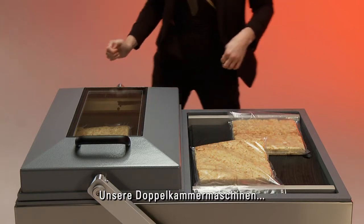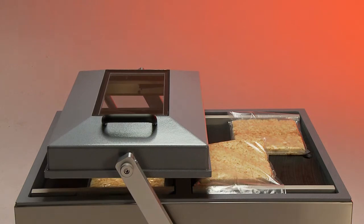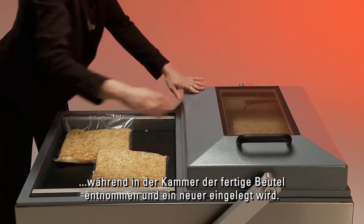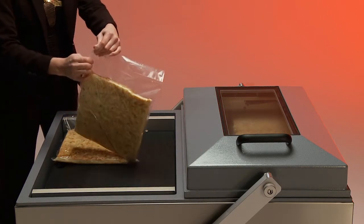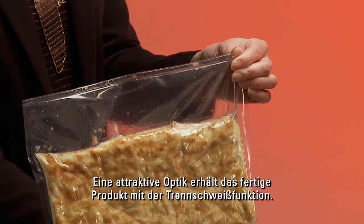Our double chamber machines are developed for the packaging of big volumes at high productivity. It's possible to place or remove your product on one side, while on the other side the products are being packed. A cut-off seal is an option for a nice presentation of your final product.